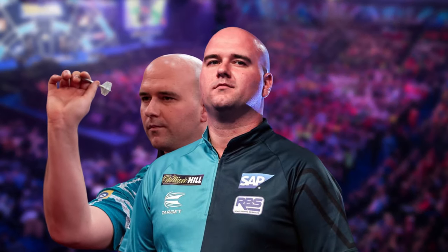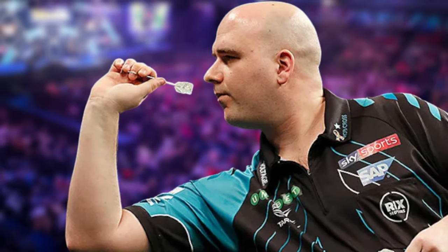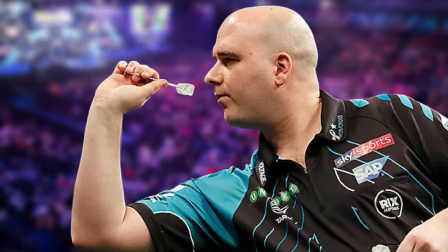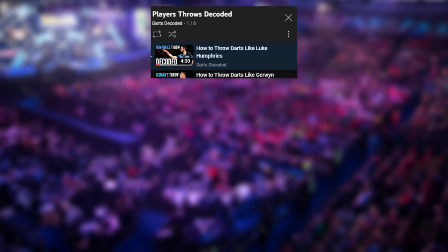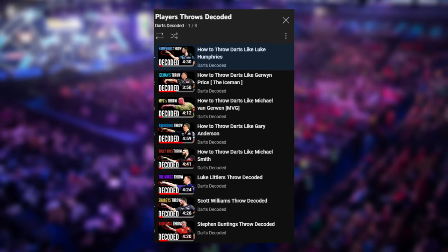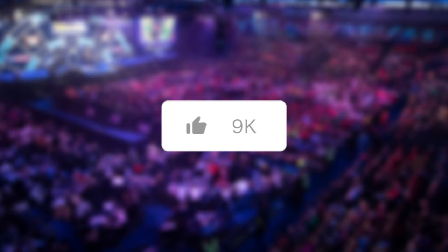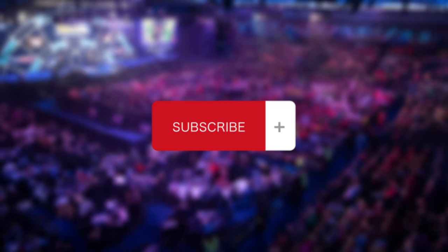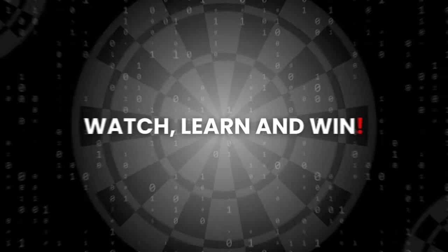That was today's edition of Darts Decoded Rob Cross Throw. We hope you enjoyed it and we were able to give you some insights into his throw that you hadn't noticed before. Let us know in the comments if you can manage a straight throw with his grip technique. If you are interested in the throws of other top players, you are welcome to browse through our videos in the Decoded Throws playlist. We would also be delighted if you gave the video a thumbs up and subscribe to the channel. Also, take a look at our new store. See you next time. Watch, learn and win.